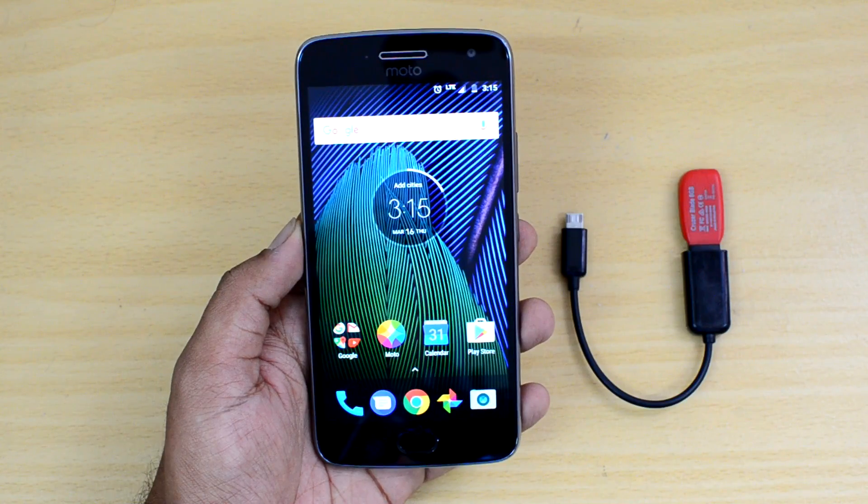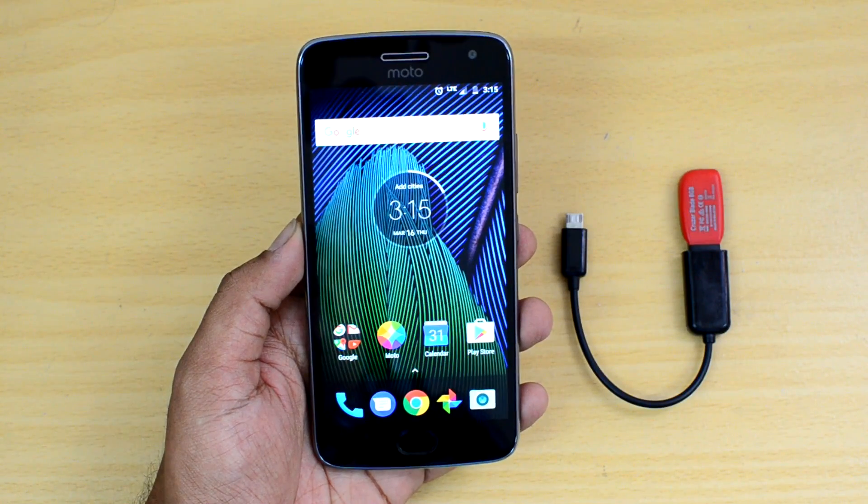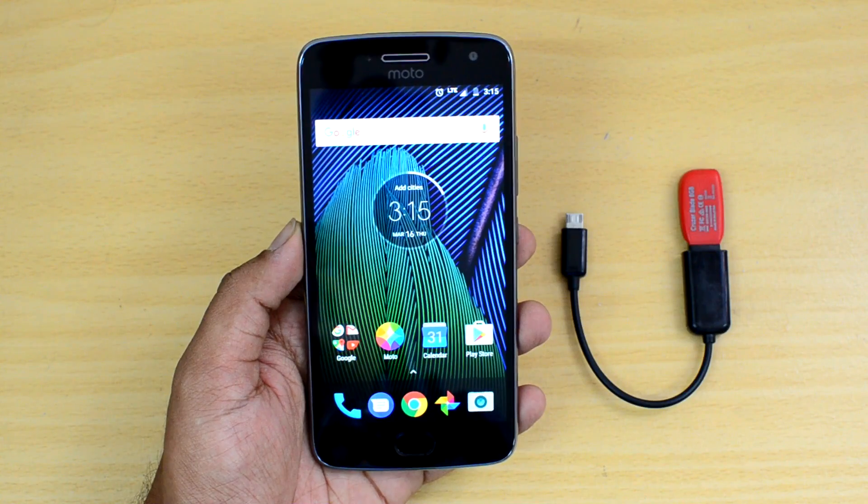Hello friends, this is Indramal here for Technique, and in this video we will test out the USB OTG functionality on the Moto G5 Plus.